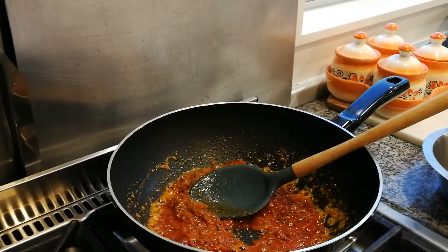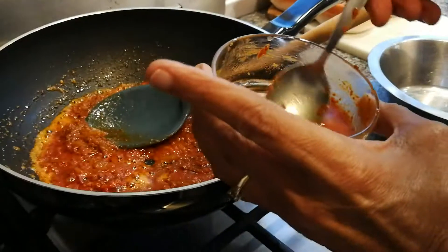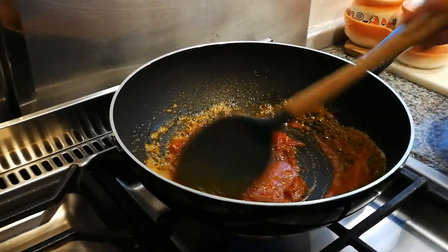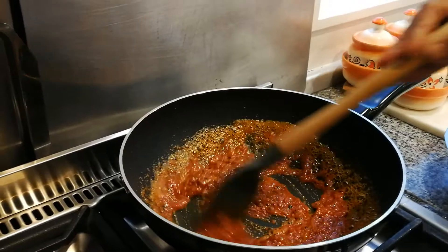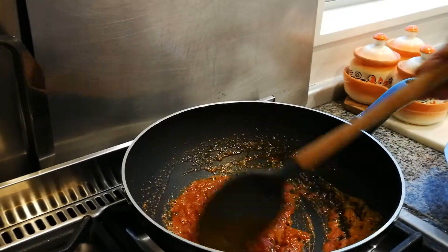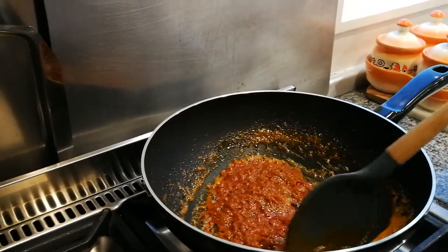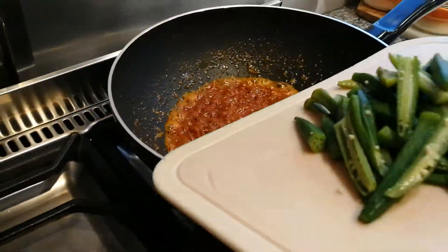And two tablespoons of diced tinned tomatoes. You can use fresh tomatoes if you want. We're adding a little bit of water — about two tablespoons — to take everything out of the bowl. The water actually helps the curry paste not burn and not stick to the bottom of the pan. When it burns, your curry paste is not very nice.